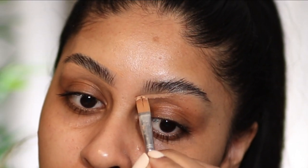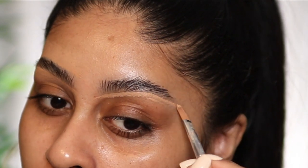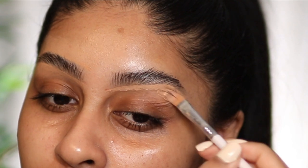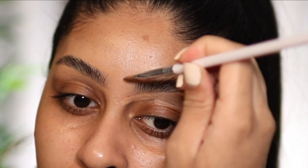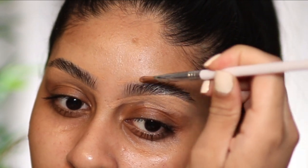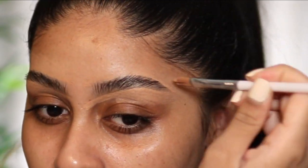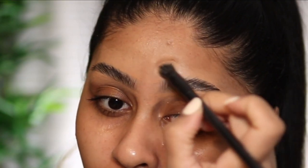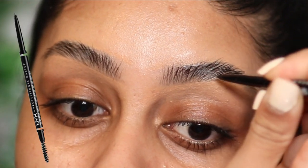I'm just showing you guys how I do the other brow. One brow is definitely more difficult to carve than the other. But this whole brow routine is so convenient and I love the result. You guys love them too — I've had so many questions about them lately. And honestly, this is all I do and it's so easy. I'm just taking an eye stippling brush and blending out the concealer so there's no harsh lines.